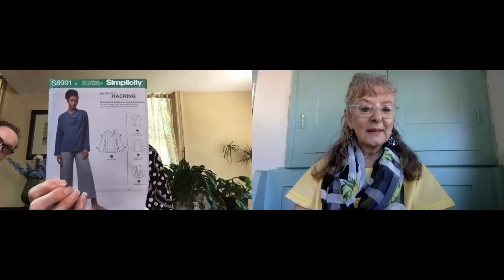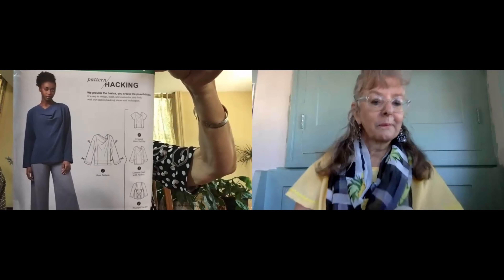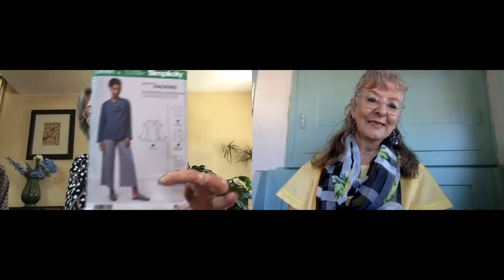I plan on making Simplicity 8991 out of that. The longer version — the one she's wearing — because we're getting into fall and it'll be nice to have. I love the neckline on it. That's a very nice basic top. And this Jersey knit has laundered beautifully. I have no clue where I got this fabric from — out of my stash. I'm quite a bit about thrifting, so I am using up some leftover fabrics.